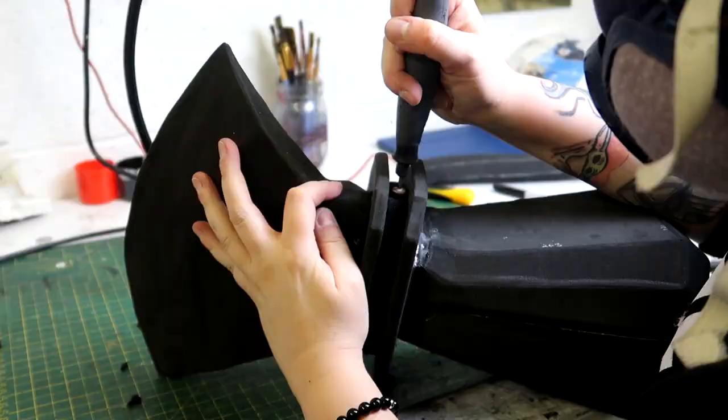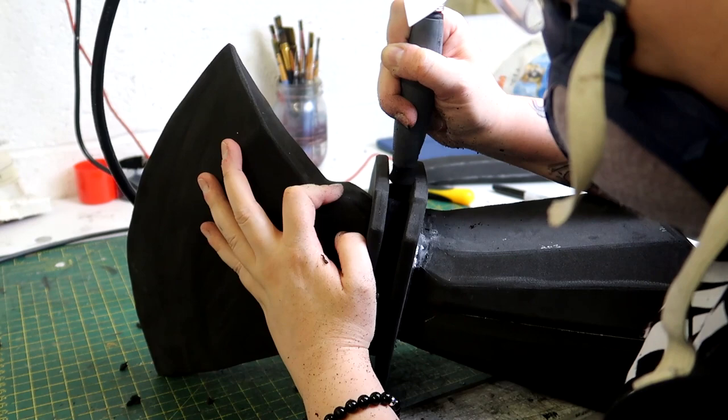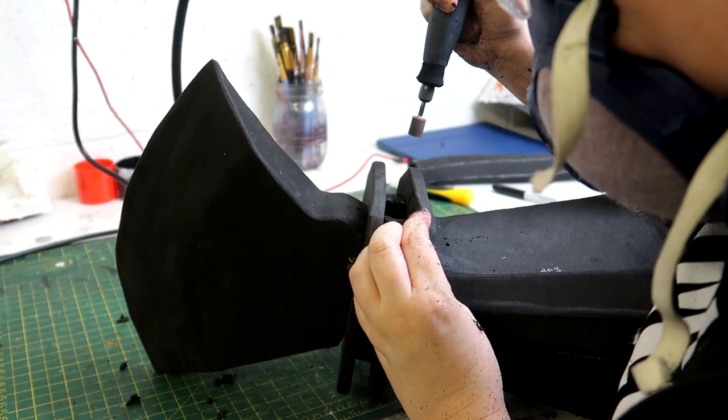With that the top of the axe head is complete. To attach the branch handle securely, I'm going to attach a wooden dowel to the top of the axe head. I take my Dremel and drill out as much foam material as I can so the wooden dowel fits into the slot.